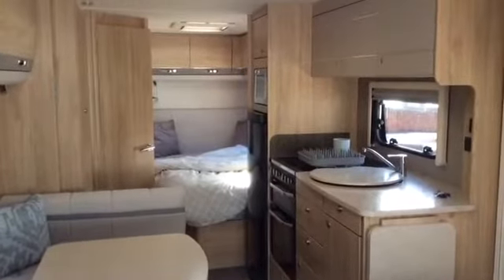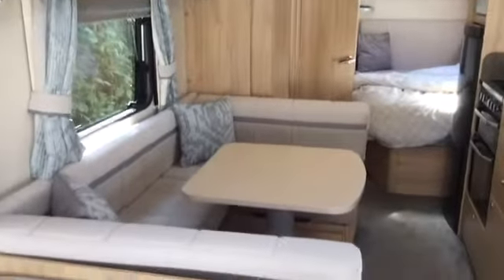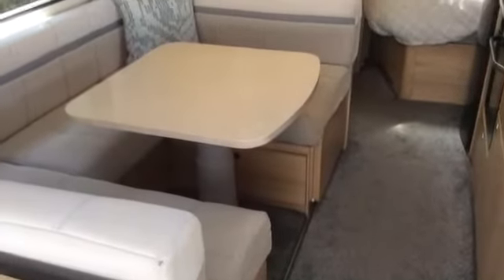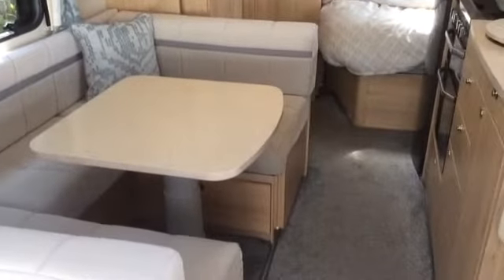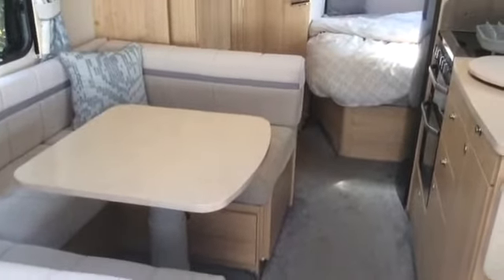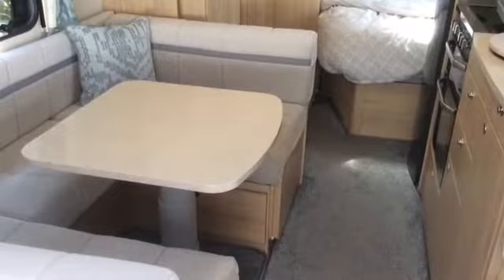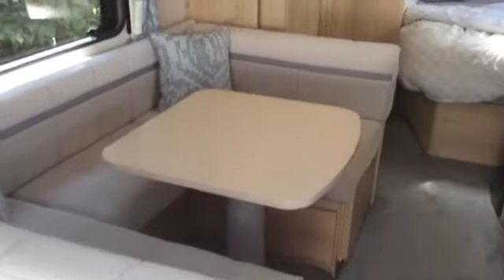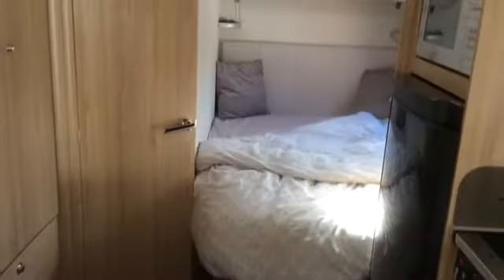This is the inside of the Elddis Avanti 840. There's the nice u-shaped dinette, which does make up into another double bed — so you can potentially have three double beds in here. But we choose never to use it; there's only four of us, two adults and two kids. The boys are now 15 and 12. These flaps here lift out, the table lowers, and it makes into another bed. I'll just go directly to this end to start there.